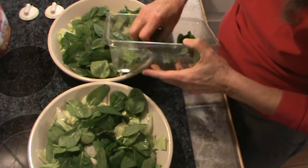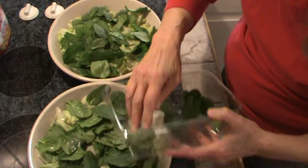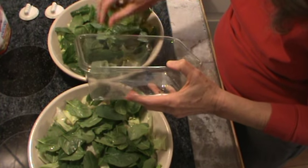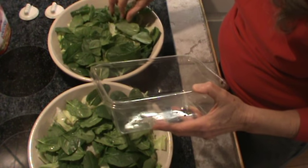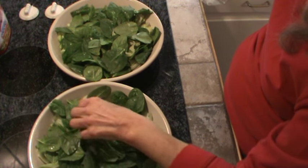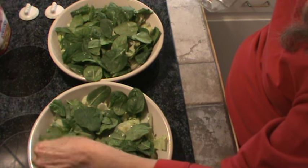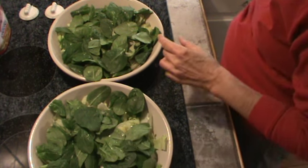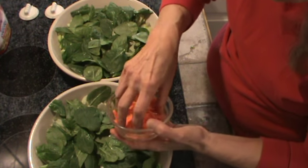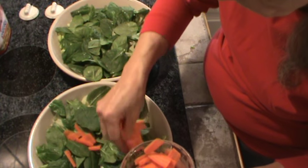This will be our main meal of the day. It's going to be really big, and you think you can't eat that much. But because it's salad, it takes you a lot longer to chew it, and that makes room in your stomach for it. Next we're going to use some thin sliced carrots — just put those on top.